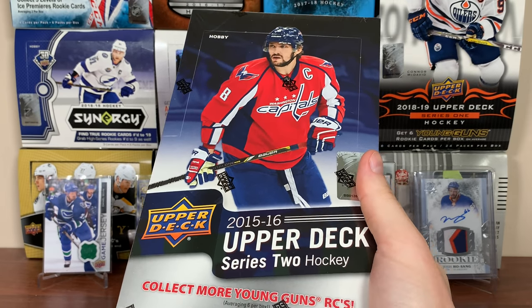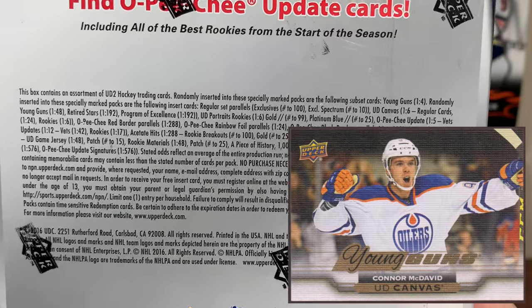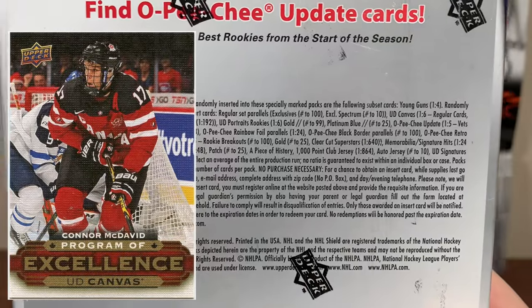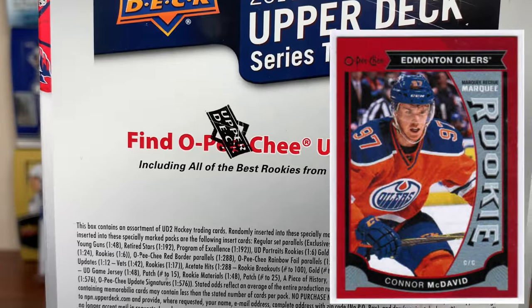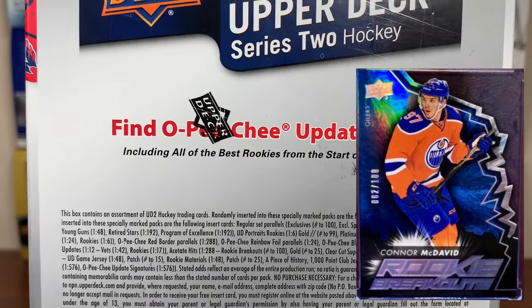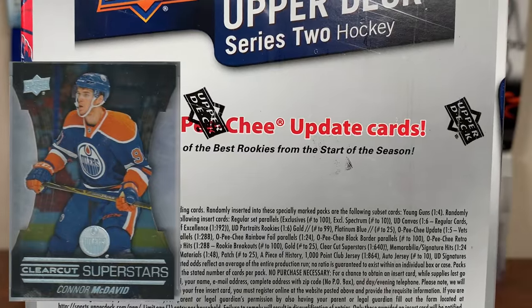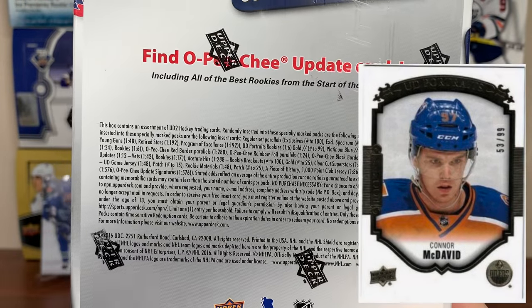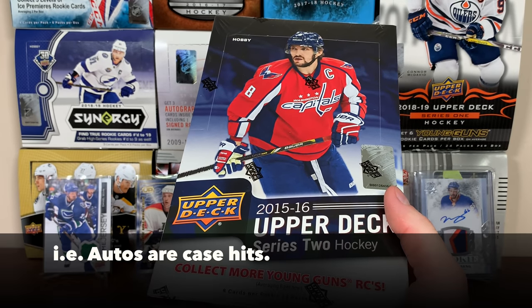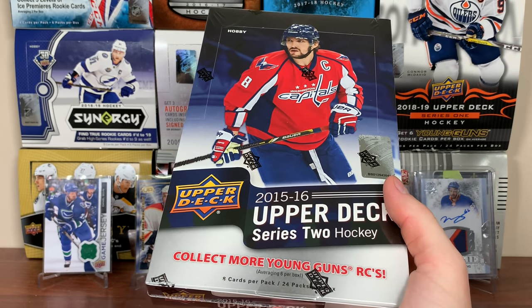Other than that for McDavid we're looking for the canvas Young Guns — they follow every other box, and there's like 30 canvas Young Guns so it might be a little tough. Also the Program of Excellence McDavid is in here, the OPG rookies of McDavid, rookie materials of McDavid, rookie breakouts, Clear-Cut Superstars, UD Portraits, and UD Signatures are case hits. Combine those with the OPG signatures and there's some good players in there.